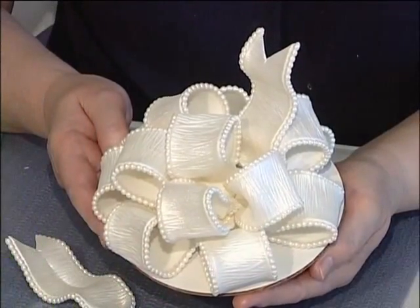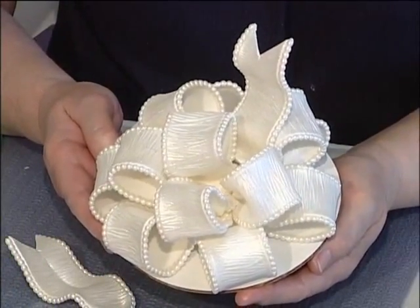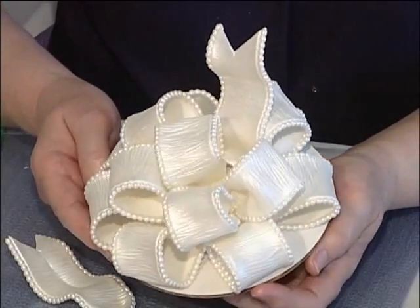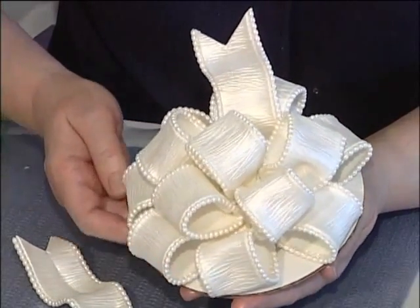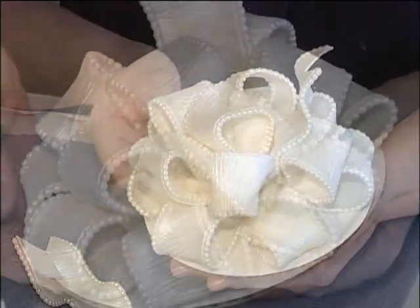Next, we're going to do the pearl-edged bow. This is one I developed a few years ago that seems to have been very popular. We're going to make these loops, put pearls around them, and then assemble them. And this is what your completed bow will look like.